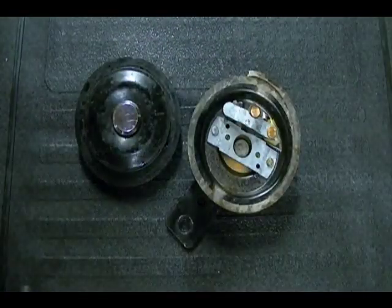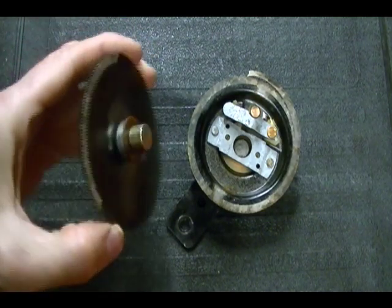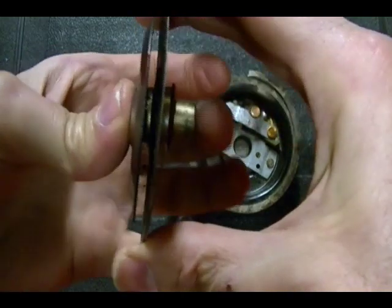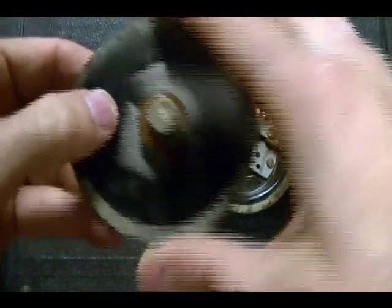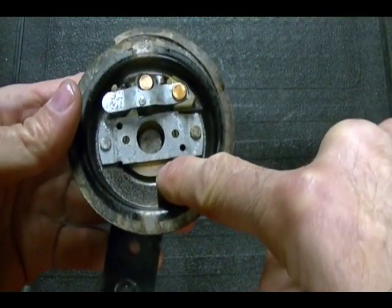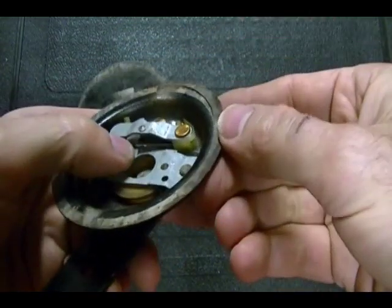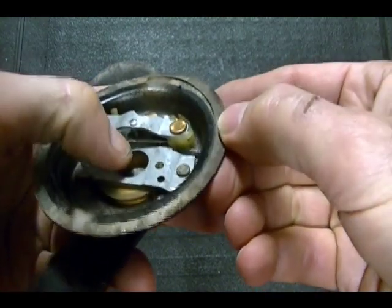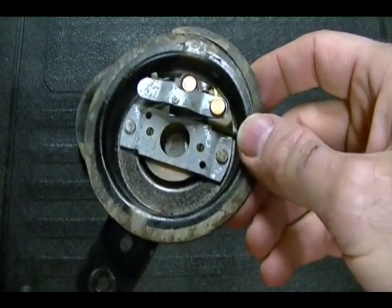You basically have three main parts to these motorcycle horns. The first part is this spring steel diaphragm — this thing gets pulled in and then it pops back out at a certain frequency and that creates the sound. In this housing you have a coil of copper wire which is used to create an electromagnet, and right here you have contact points which look a lot like the contact points used in old-style points ignition systems.